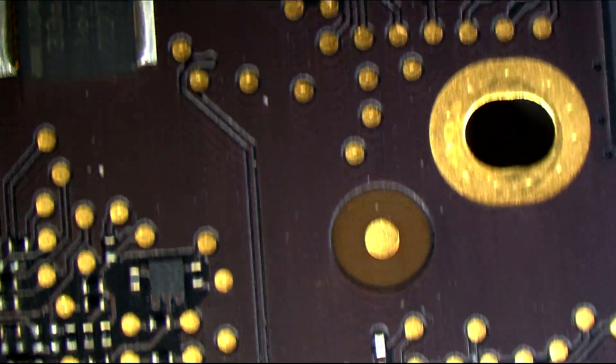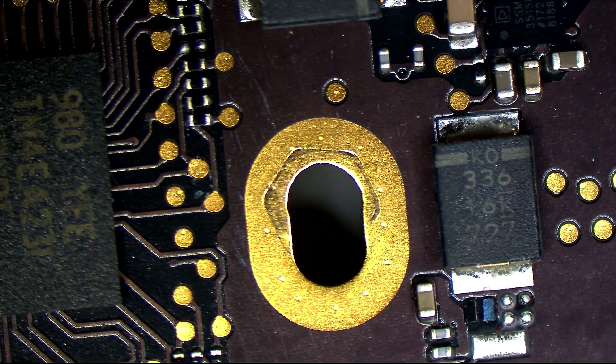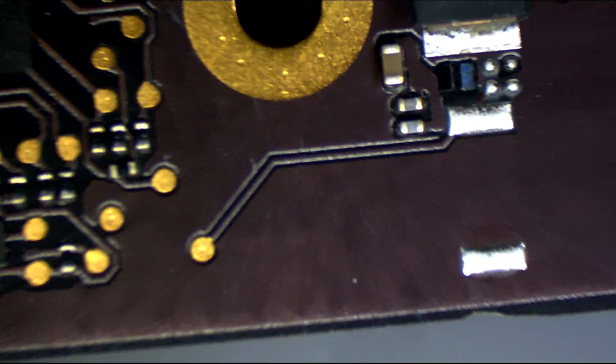I cannot see any obviously exploded capacitor on there.